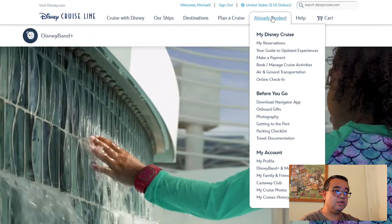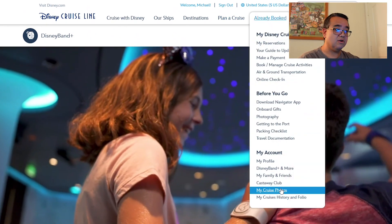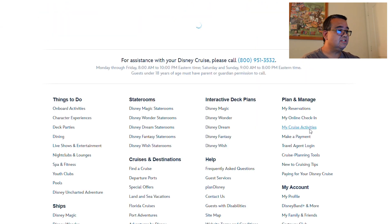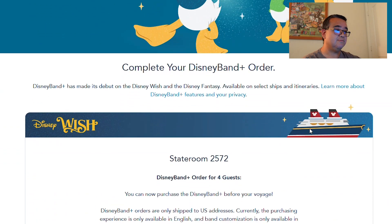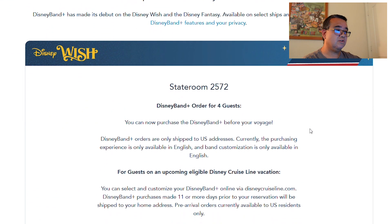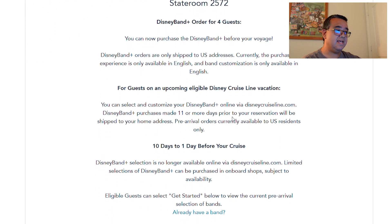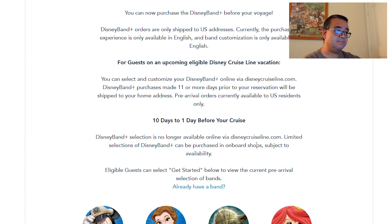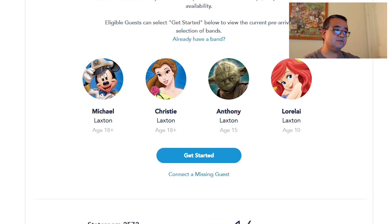When you're on your Disney Cruise Line account, go to your already booked screen and scroll down to where it says Disney Band Plus and more and click on that. You're going to see your order. We've already started our order so you'll see how that plays out. It shows our stateroom number — stateroom 2572 — and we have a Disney Band Plus order for four guests: myself, Christy, Anthony, and Lorelei.